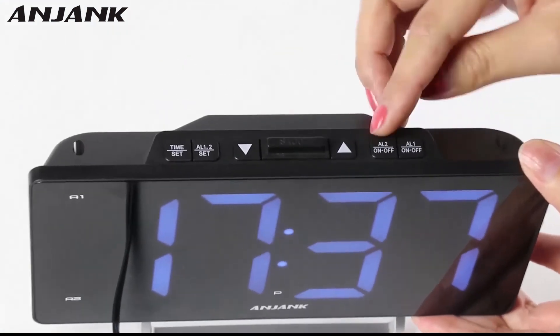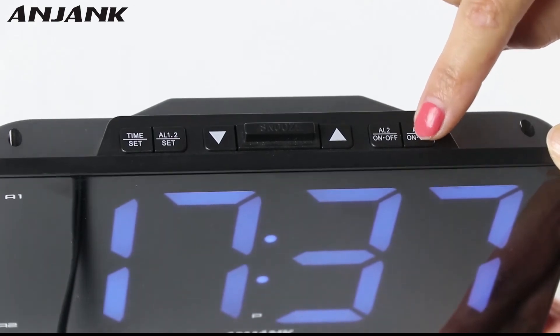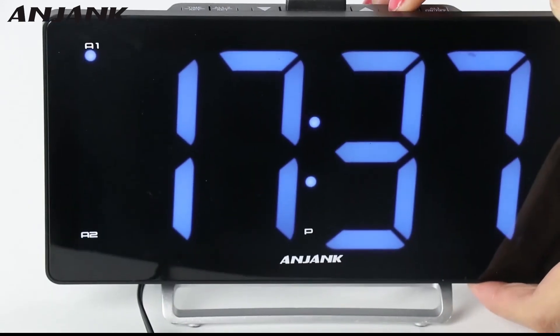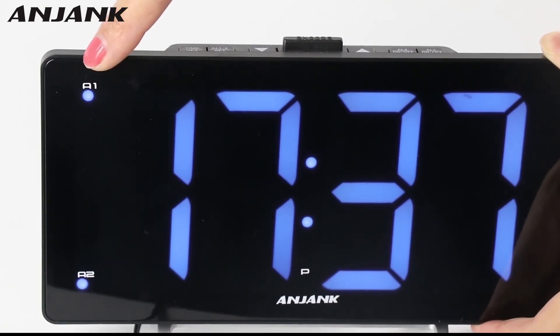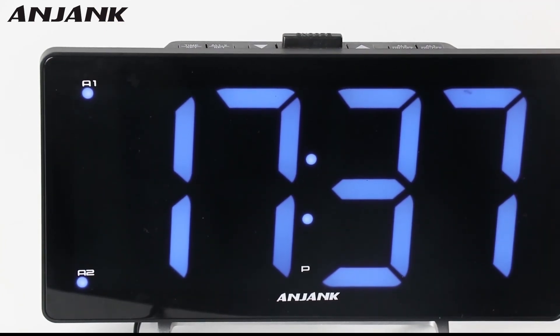You may find there are two buttons: this button is for opening alarm 1, and this button is for opening alarm 2. Only when this area is shining does that mean the alarm will work. That's all.